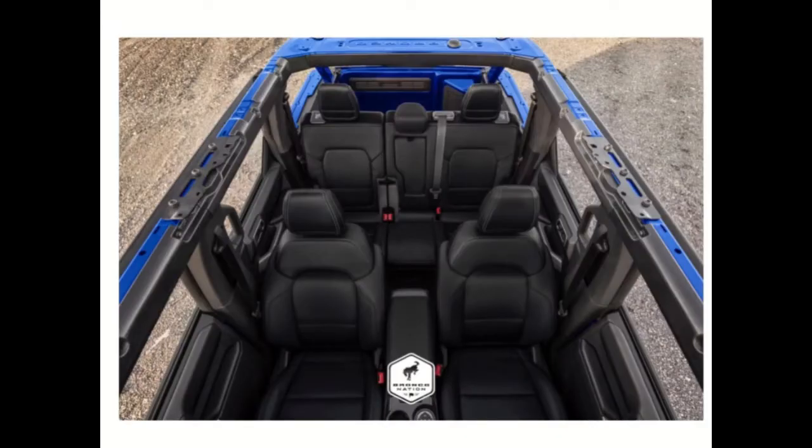This allows the top portion to be retracted independently of the side panels, which can presumably be removed separately as well. This is epic — especially the four-door, and that black leather interior just speaks volumes.